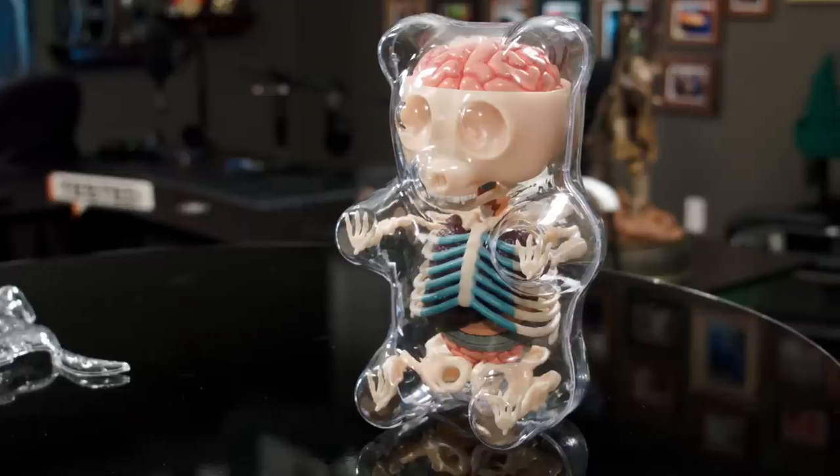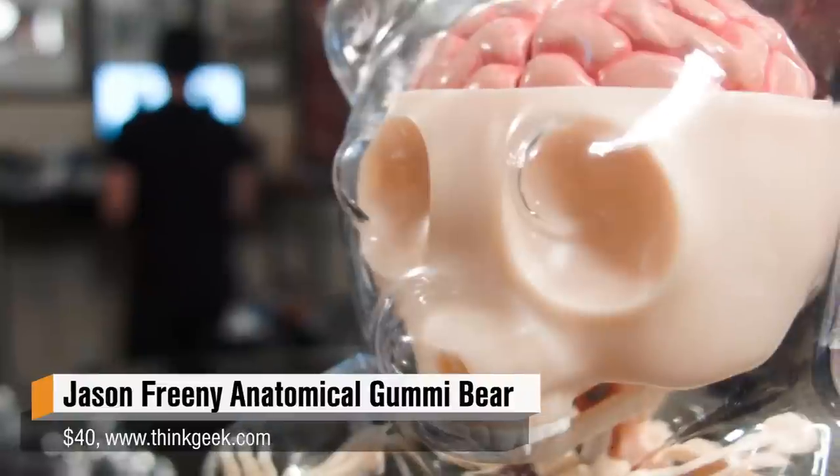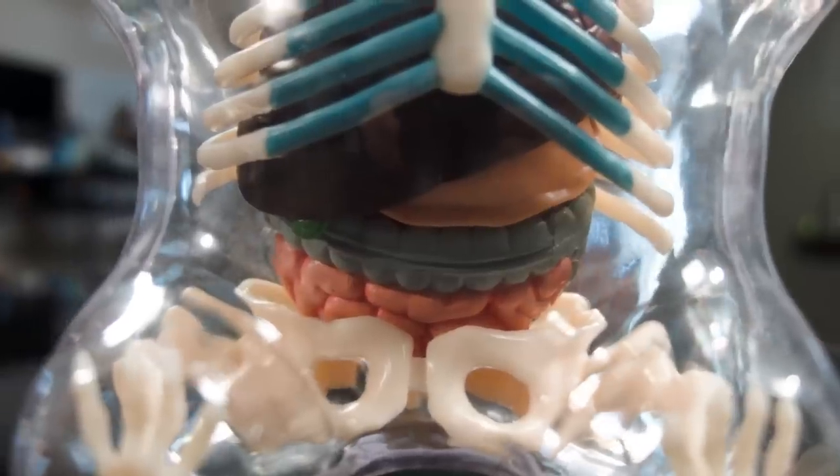So this is a 4D Master gummy bear. I don't know if you can see that it is the shape of a gummy bear, but you can see his inside, and that is so cool. You self-assemble it — it comes in a box and there's about 41 pieces, but all the anatomy is just snapped together, it's just nicely molded plastic.